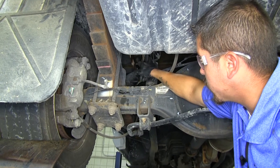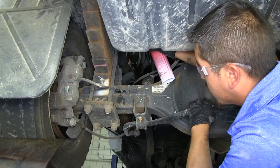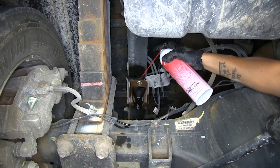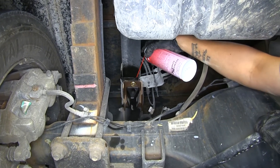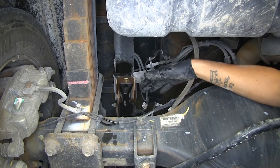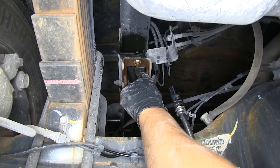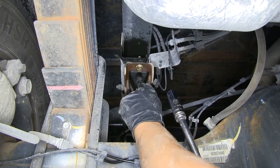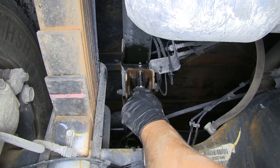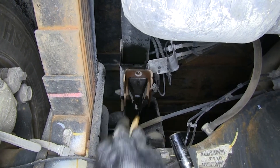To begin installation, come to the rear axle where you'll find the factory downstop right above it. Go ahead and spray some lubricant on there — it's always a good idea to soak the bolts down because they can rust, especially if you have a salt truck like we have here. Grab a 16 millimeter socket; there's a bolt on the back side as well as the front of the bump stop holding it in place. Pull those out and hold on to the hardware because we are going to reuse it.